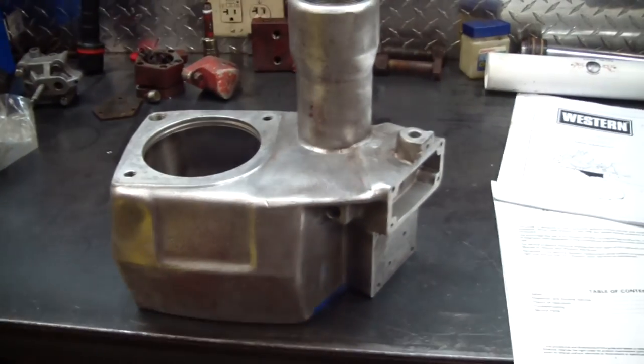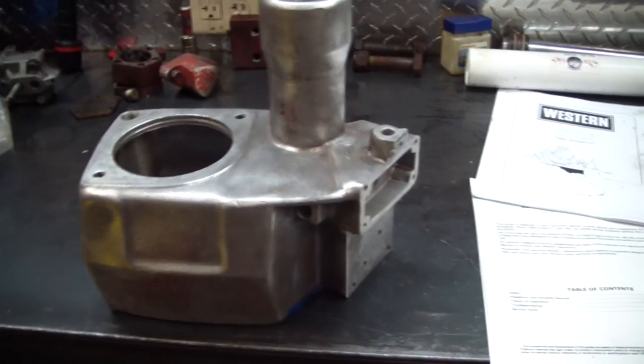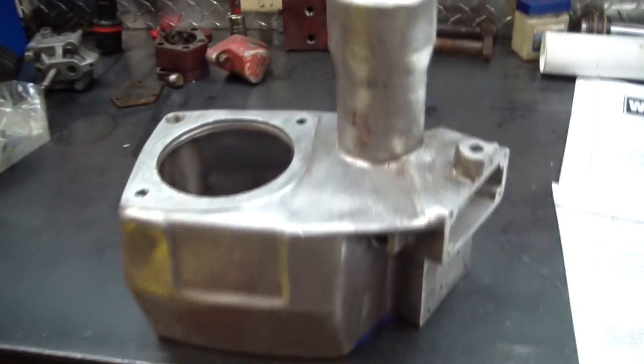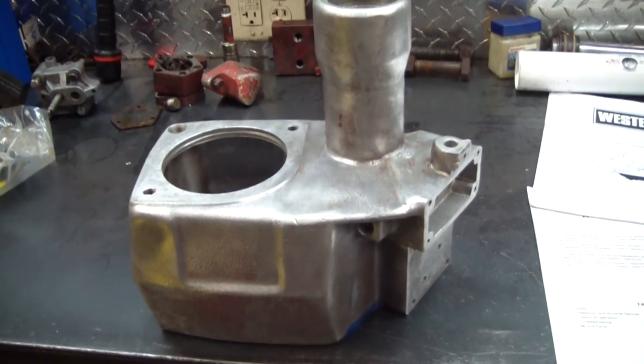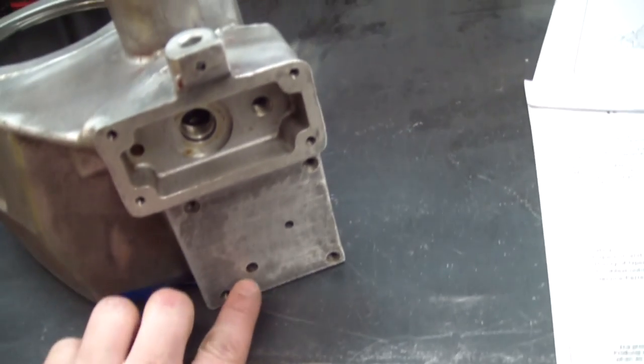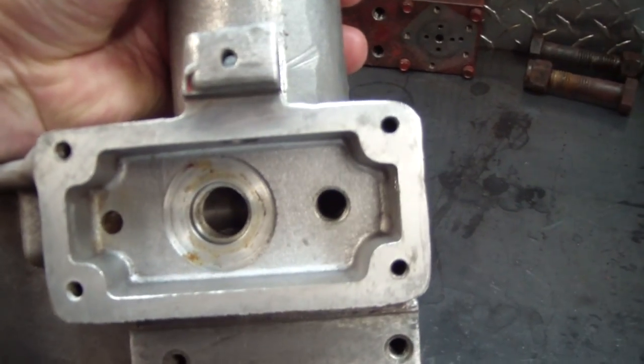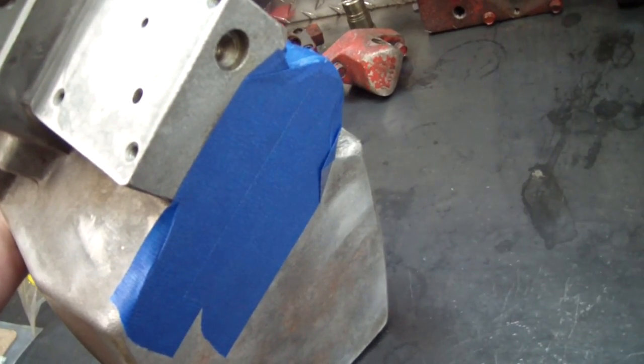Here's the casting I'm going to be using — it's all cleaned up. It was wire wheeled except for all the gasket surfaces, and then it was cleaned with soap and water and brushes. Brushes were run through all the ports in it. Every single plug was removed to get it as clean as possible. I do have the bottom of it taped right now because there is a sealing surface there.